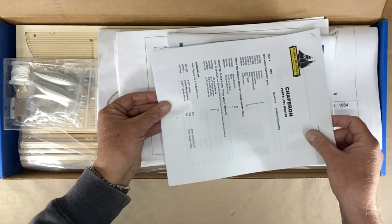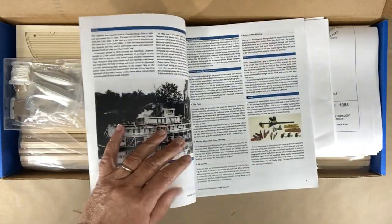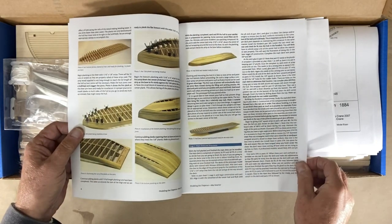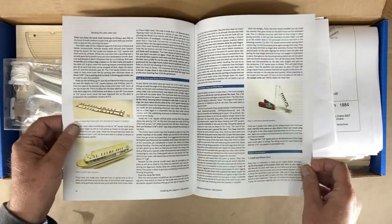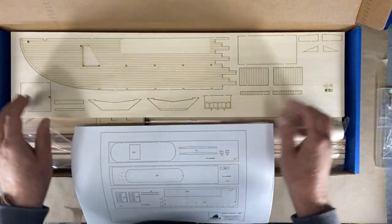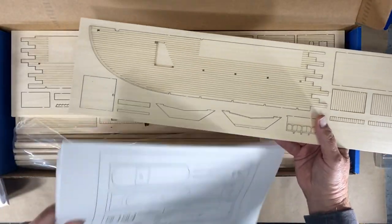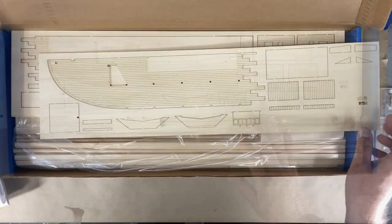There's a parts list. There's an instruction manual that I will need to stop and read, but it will be a helpful guide — it gives you kind of step-by-step instructions, but there's a lot more to it than what is in this booklet. There are parts sheets, and for each one of these parts sheets there's a matching sheet with the numbers, so I'll match those up as I go.